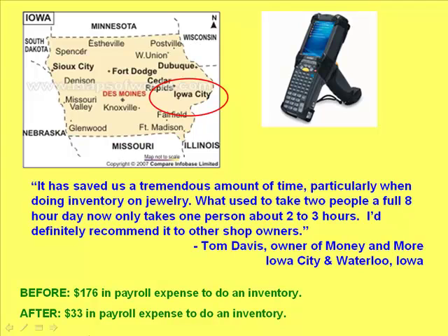One of our PawnMaster customers, Money & More in Iowa, has been using the MC9090 unit for many months. Tom Davis, owner of the two Money & More shops, uses one MC9090 unit for both stores. He says: "It has saved us a tremendous amount of time, particularly when doing inventory on jewelry. What used to take two people a full 8-hour day now only takes one person about 2 to 3 hours. I'd definitely recommend it to other shop owners."